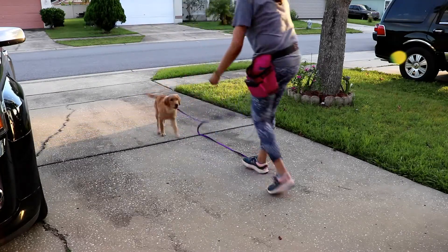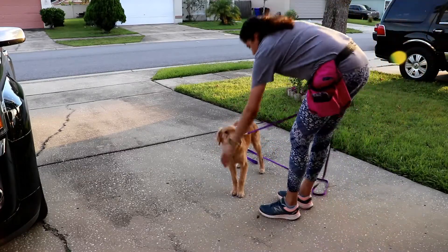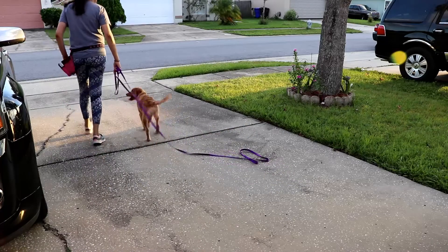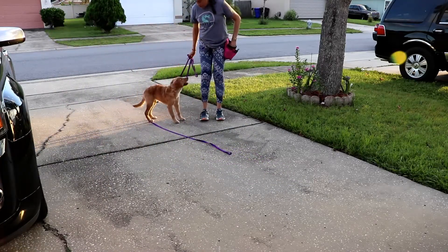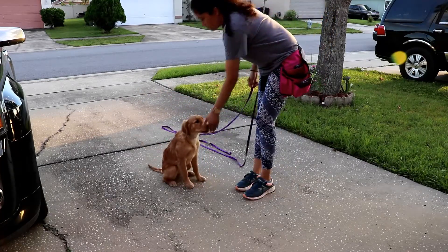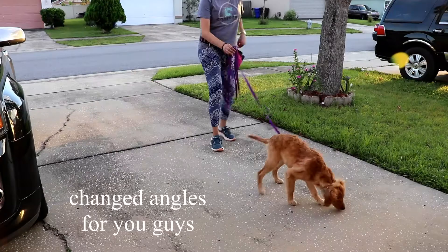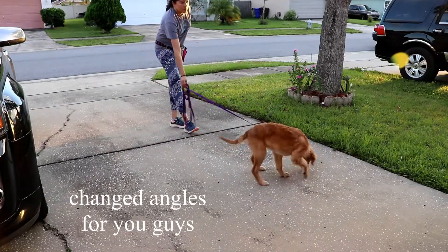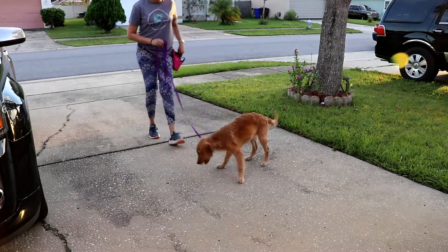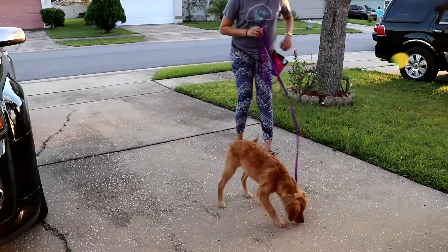Actively marking the dog's correct responses during the training exercise with 'yes' and rewarding each successful recall.